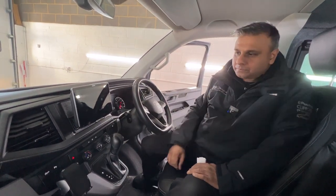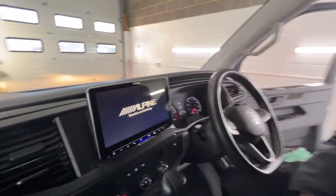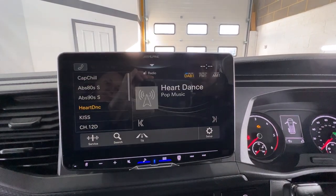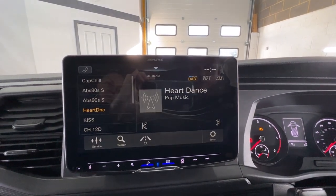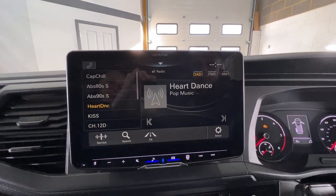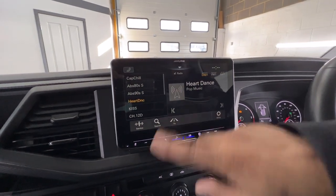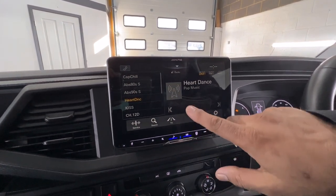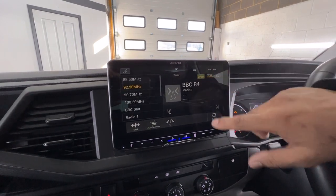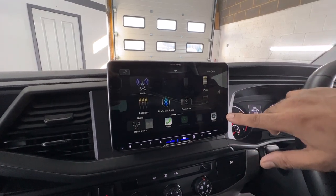I'm going to turn it on. It's a beautiful screen — have a look at this. You've got a full 9-inch screen, buttons on the bottom, and it's also a touchscreen so you can go into different channels and menus and have various selections.